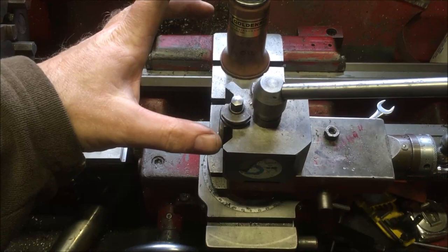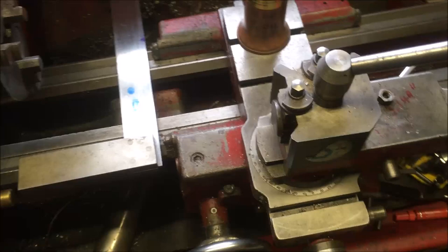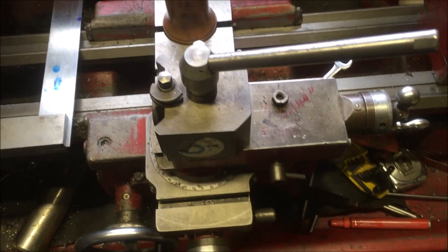Basically, when you're scraping the saddle ways, when you're finished, the cross slide ways are at 90 degrees and there's a tolerance to work to. I haven't got a granite square and they're about £300, so I've got to use an engineer's square.